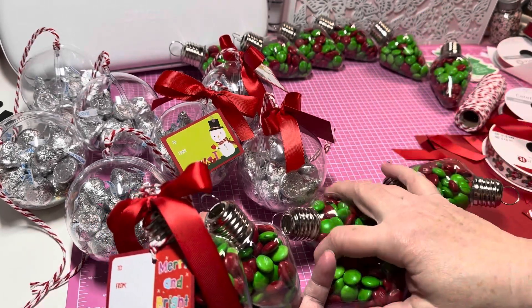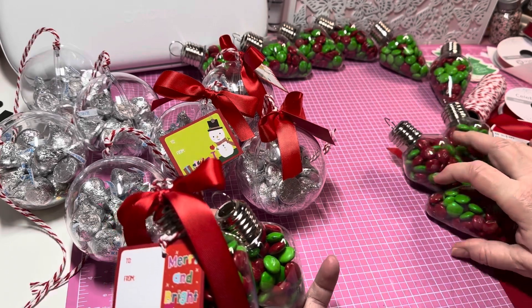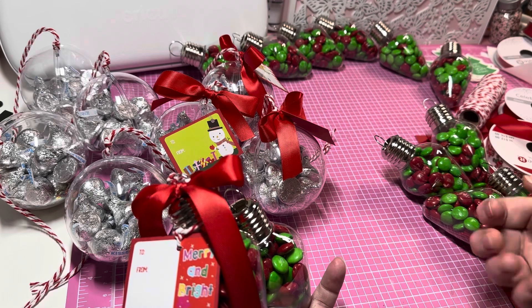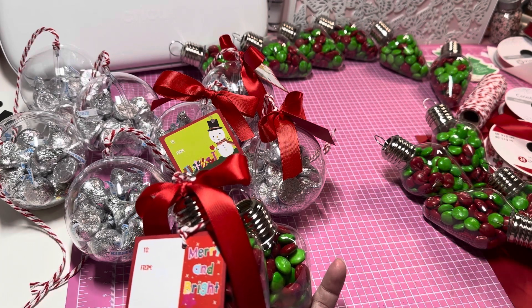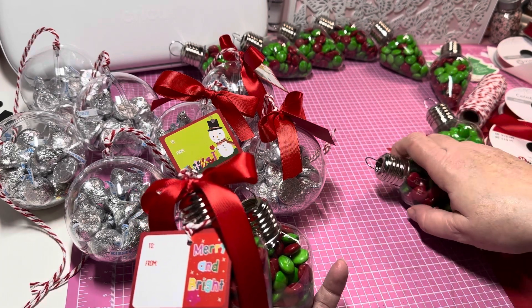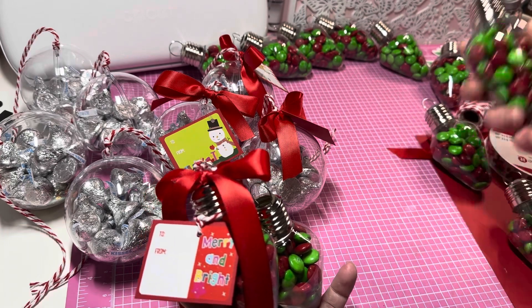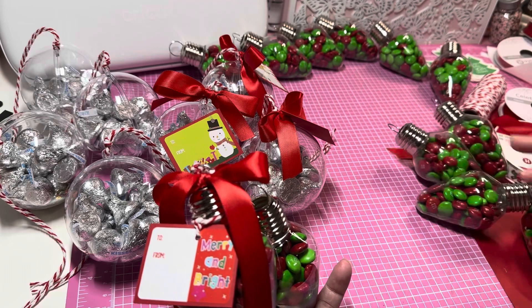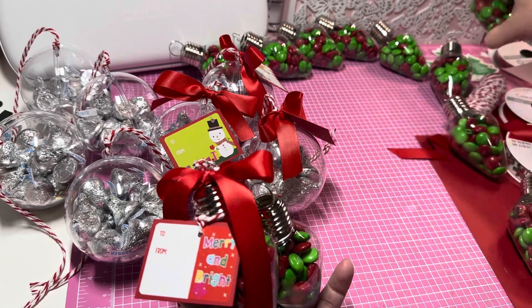I'm probably still going to use the M&Ms, but I might get some little jars that have a wider opening so I can just use a scoop and put them in. Or I might just keep the M&Ms for my family. But all of these I am putting in the trash — they will not be going to my craft fair.